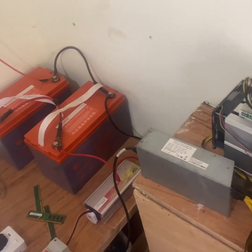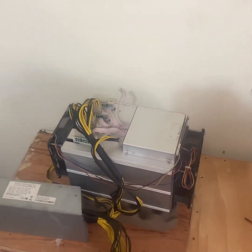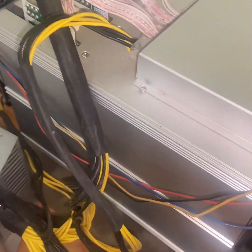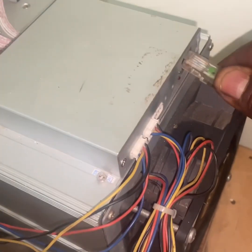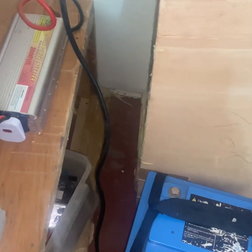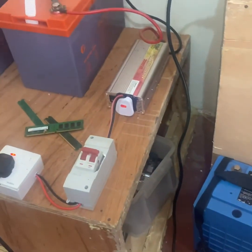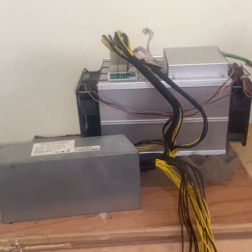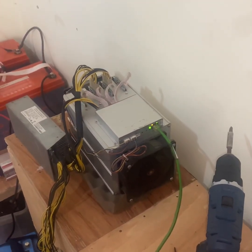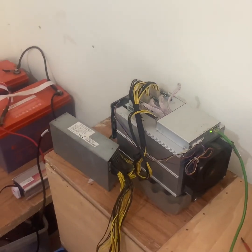So I'm just running two hashboards to see if it works, because I tried all of them already and it didn't work. Let me put this in here and try to power it on. Okay, powering it on now — it's on, and you can hear the miner has started running.